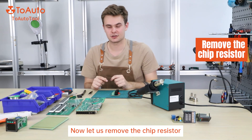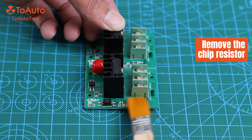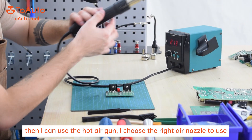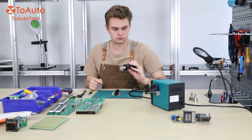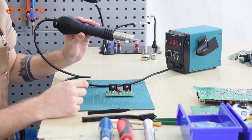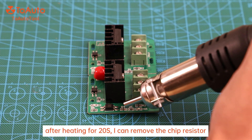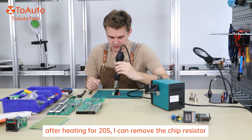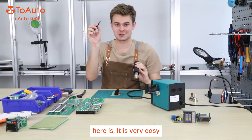Now let's remove the chip resistor. I'm going to use the small brush first to remove the static electricity, then I can use the hot air gun. You need to adjust the right air nozzle to use. After heating up 5 seconds, I can remove the chip resistor. There it is — very easy.